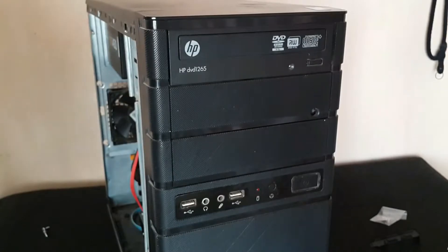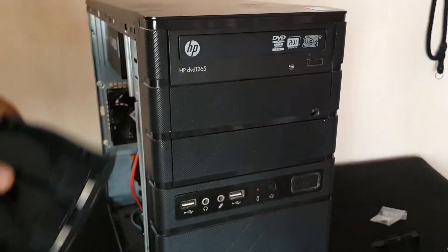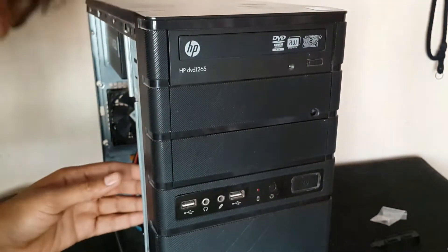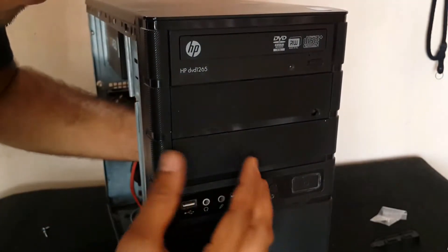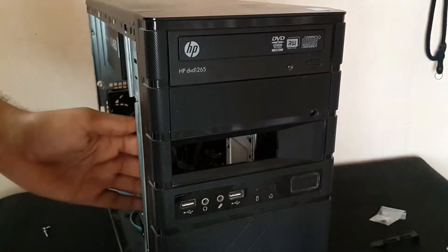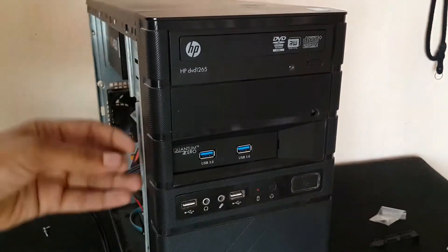Now let's install the front panel. Before that, we have to remove the plastic cover — there is a small slot inside it. Your PC may have a directly removable small cover. Now place the front panel card into it and align it perfectly to be neat.